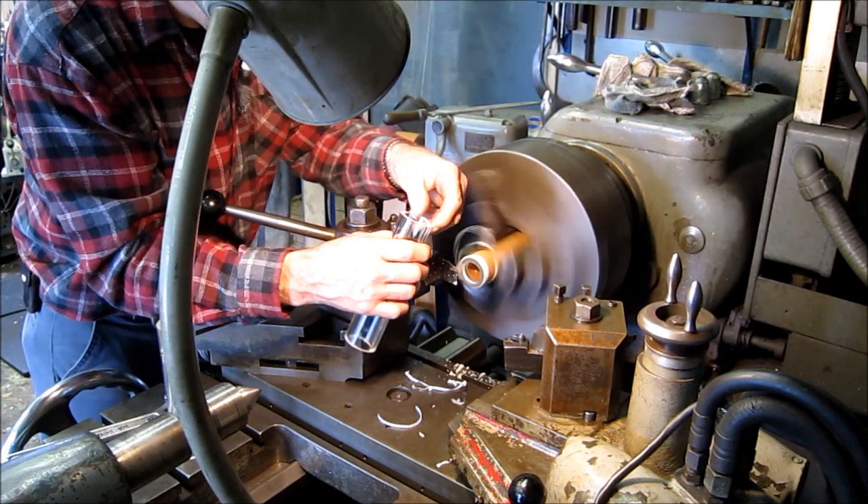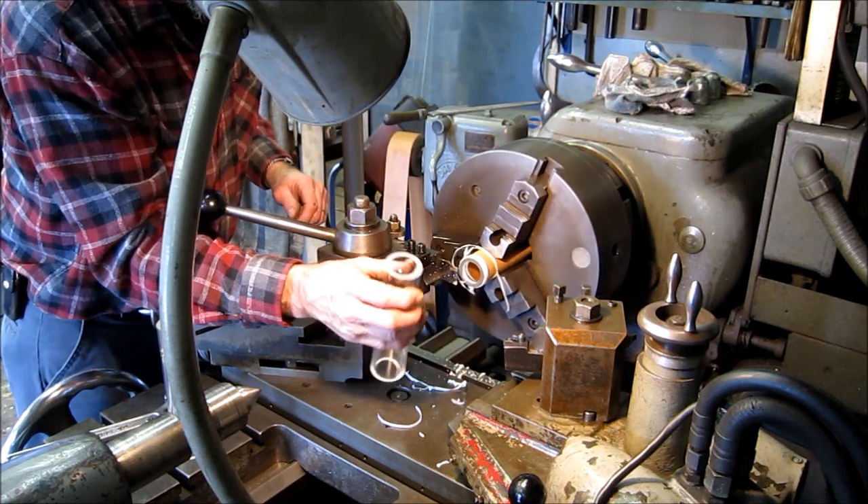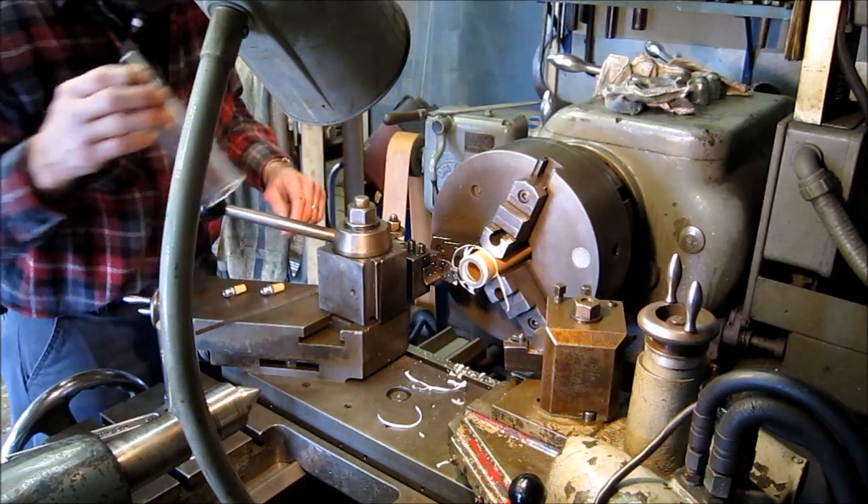I babied it that time and I didn't get any breakage. So it kind of tells you — you just gotta baby it a little bit.